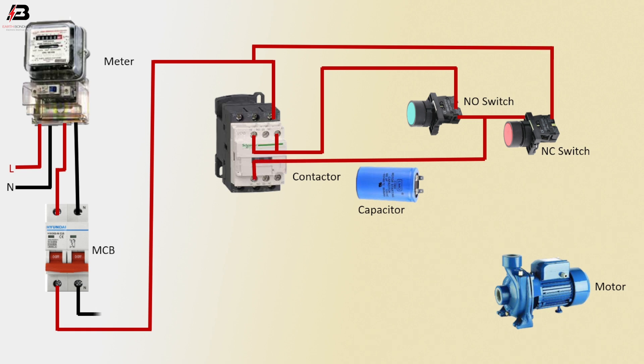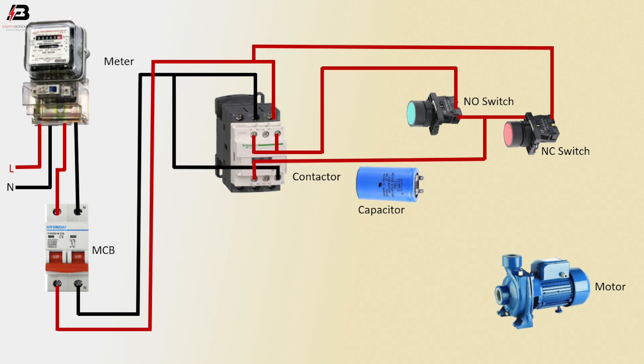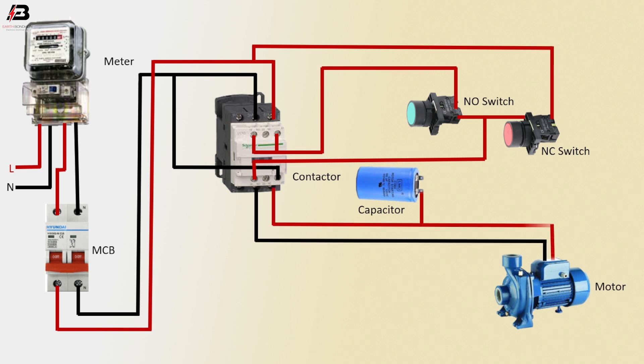Neutral connection outgoing from MCB to connect to magnetic conductor N2 terminal. Neutral connection to magnetic conductor coil connection. Neutral connection from magnetic conductor L2 terminal to motor. Phase connection from magnetic conductor L3 terminal to capacitor and motor. Capacitor connection to motor.